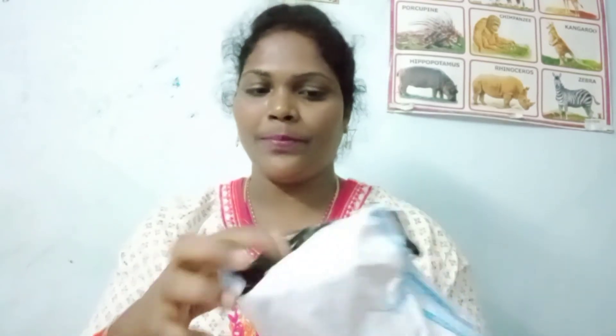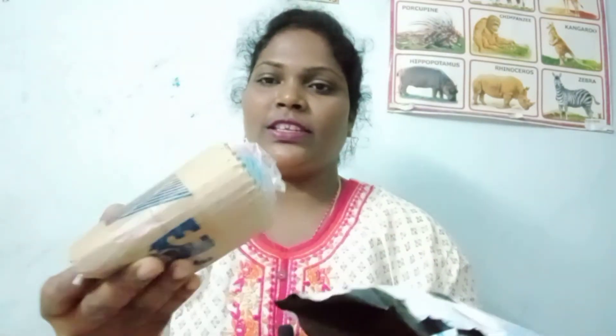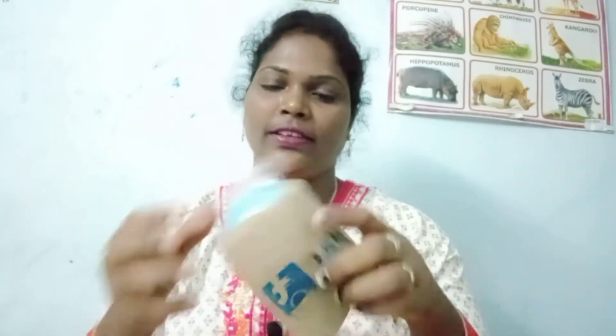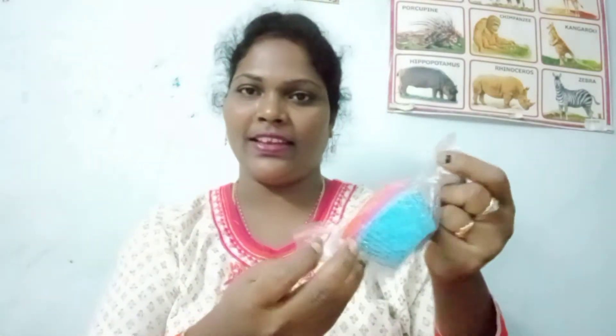I will open the packing. I will roll the packing. I will easily cut the packing and cut it open.